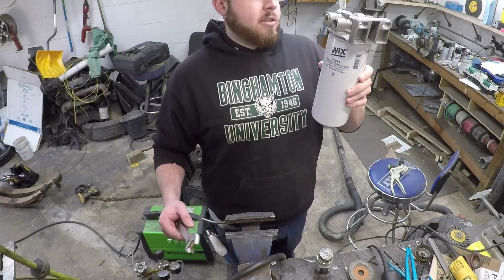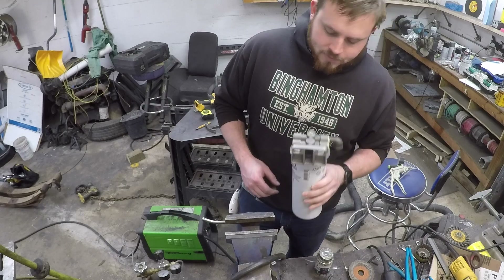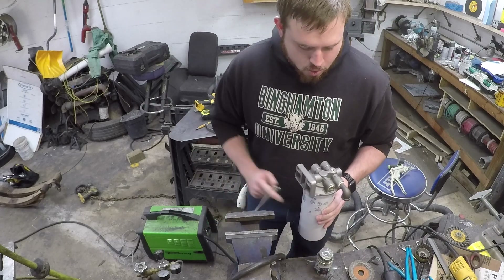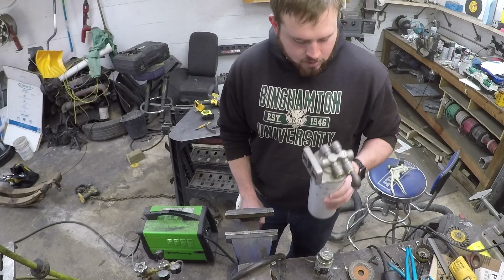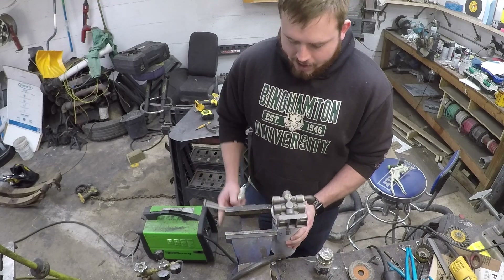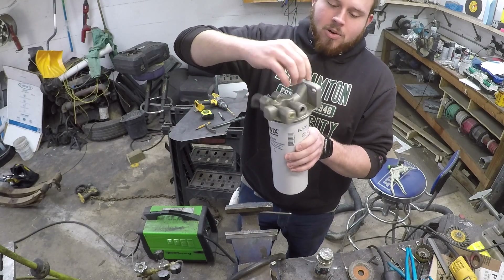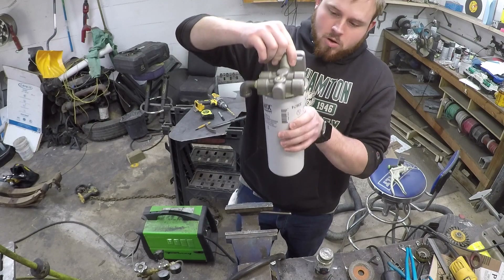So this is the new filter base for the truck. A lot of you guys are newer so I don't know if I covered it in a video, but before I decided to do the engine change I was running the truck on waste oil.